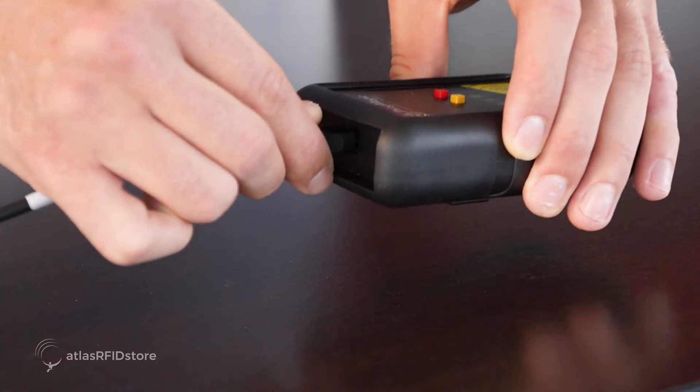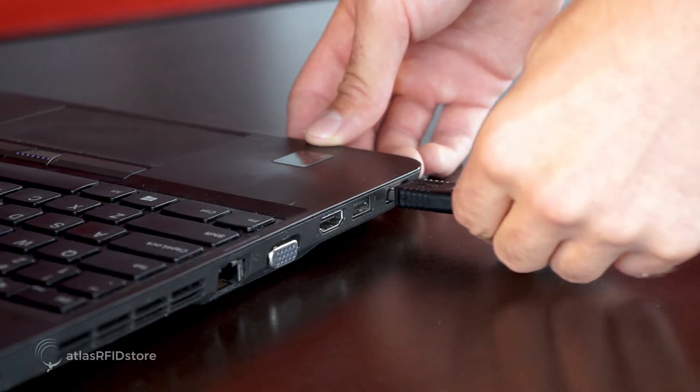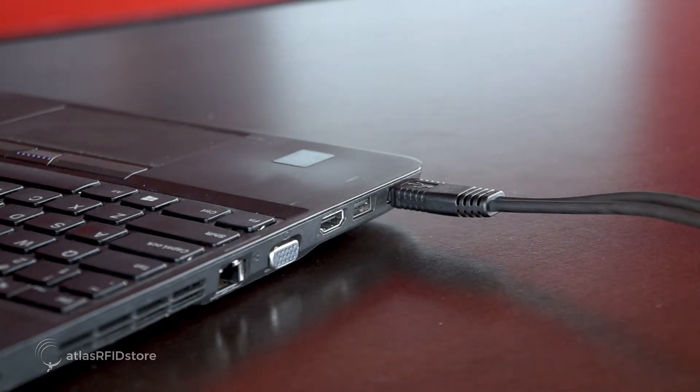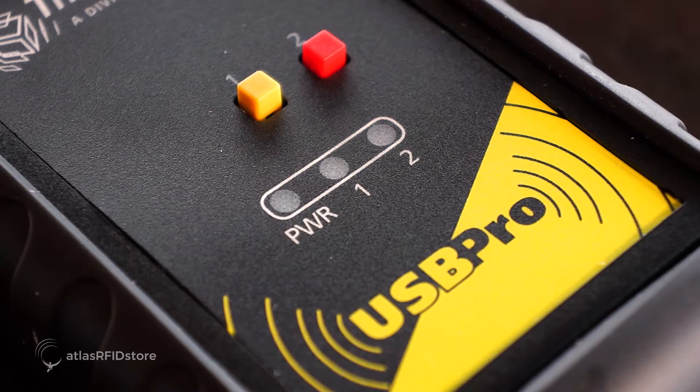First, you will want to plug in the ThingMagic USB Pro Reader to your computer using the USB to Micro B connector cable. Once your reader is connected to your computer, you will see the power indicator light turn on.